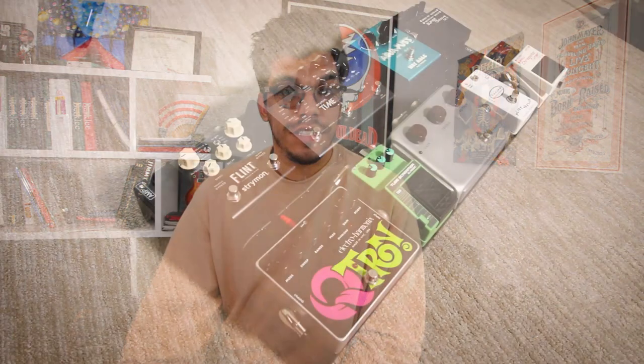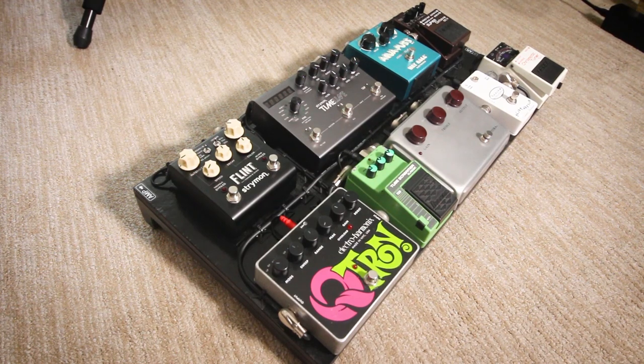All right, guys, that's today's video — a short one, I know, my apologies — but those are my five tips to help you build your perfect pedalboard. Let me know what you think. You saw my pedalboard today — what's on your pedalboard? Let me know in the comments below. If you enjoyed the video, press like, comment, subscribe, and I'll see you guys next time. Bye.